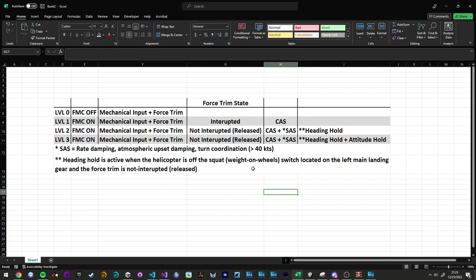If I go to level two, the only thing that's changed is I have let go of the force trim switch. So now I gain the stability augmentation system in addition to the command augmentation system and the heading hold. SAS gives me rate damping, atmospheric upset damping, turn coordination greater than 40 knots. And then it gives me heading hold anytime the helicopter is off the weight-on-wheel switch, or the squat switch, which is located on that left main landing gear. And you have to have force trim not interrupted — you gotta let go of the button.